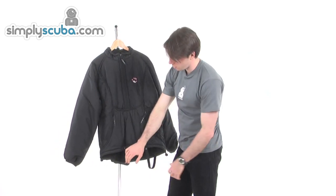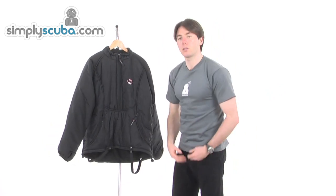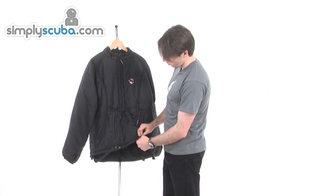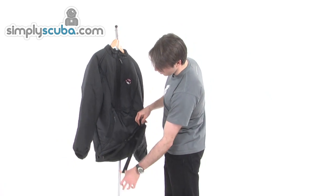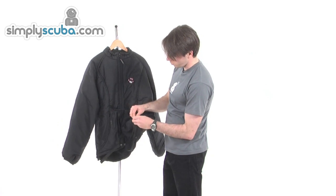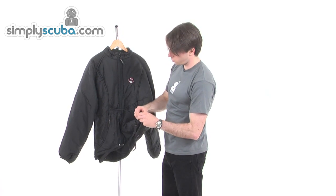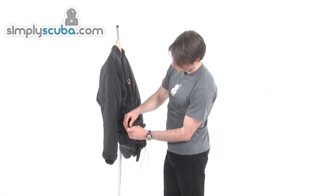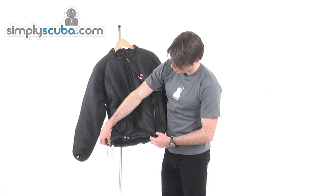We've got two crutch straps, so from the jacket itself you can go under and buckle in just to hold the jacket down. Two clip fittings just to customise, fully elasticated. And also we have drawstrings on the sides — we've got a nice adjustment for the jacket to keep it snug and to stop the series getting in.